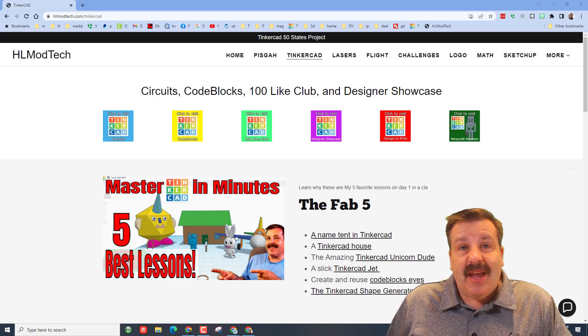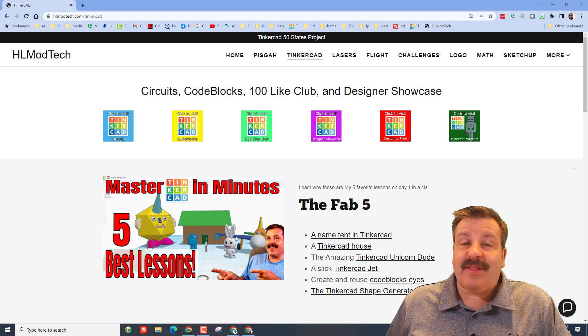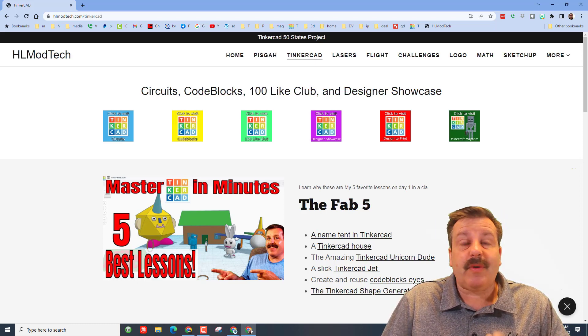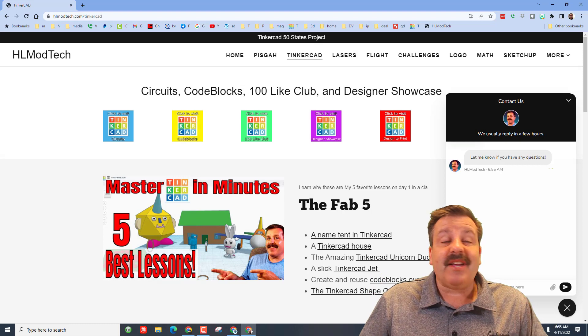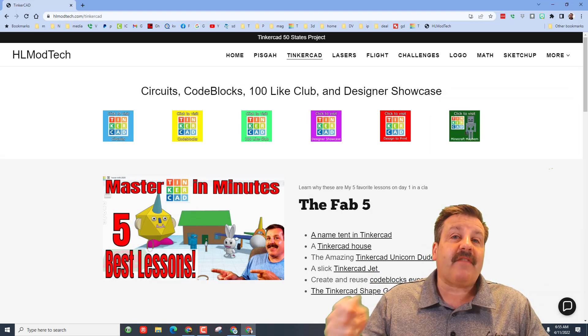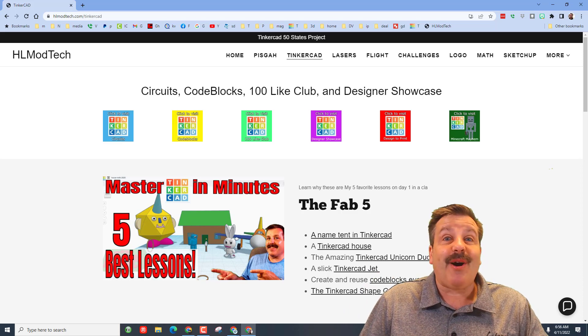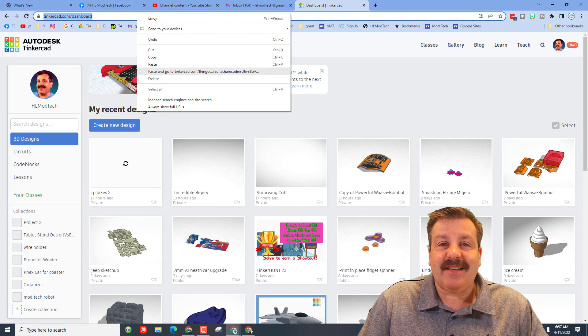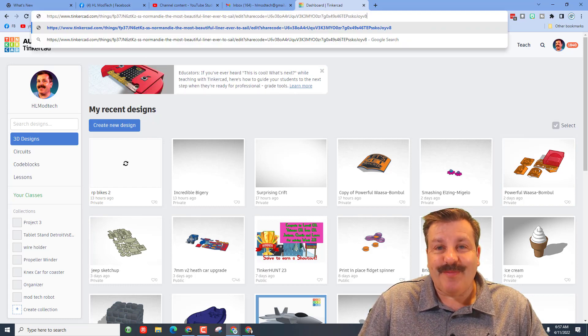Good day friends, it is me HL mod tech and I am back with another Tinkercad designer showcase. This user reached out using the built-in messaging tool on my website HLmodtech.com — a simple click, fill in your information and you can reach out to me almost instantly. Here is the share code, let's paste it in and see what we built.